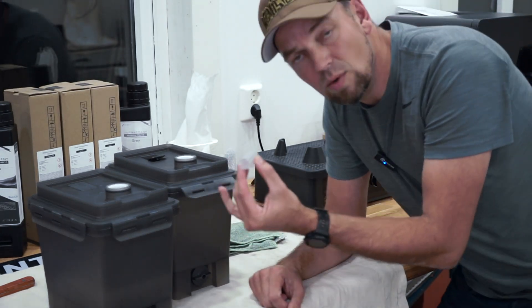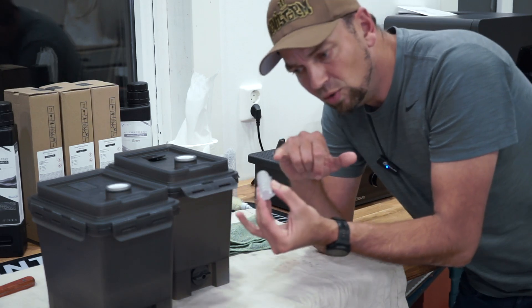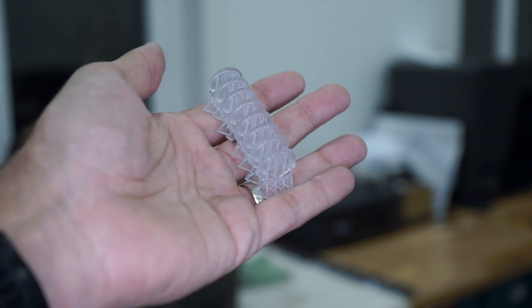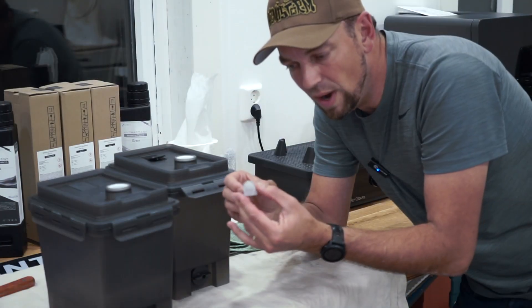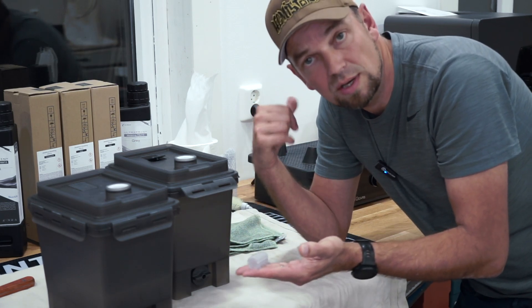Super nice quality — these are the washed parts in the transparent resin. What I'm going to do now is remove all the supports; it's a pretty easy process to just break these away. After that we're going to put everything into the curing station.